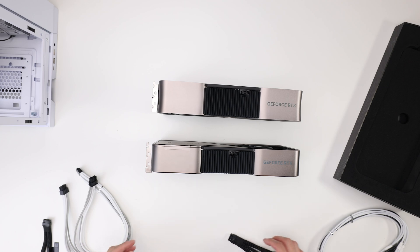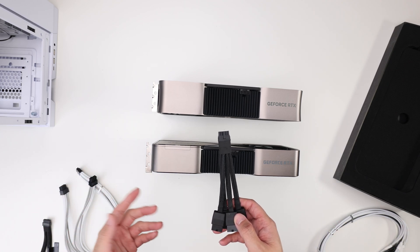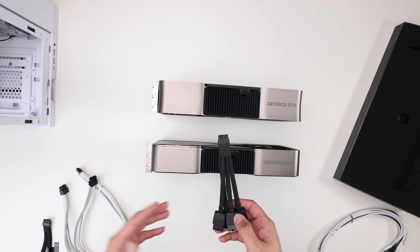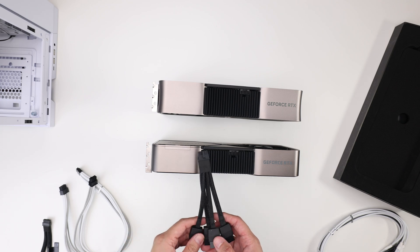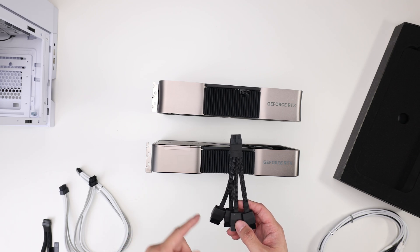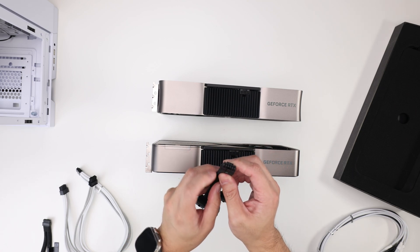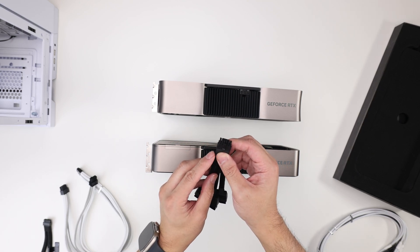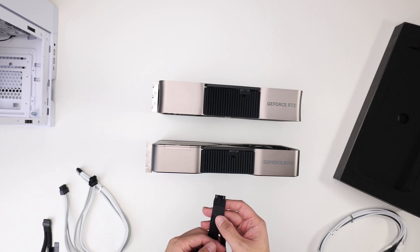When it comes down to it, I'm sure there will be more videos on this adapter from other YouTubers — more whole things about it melting, failing, etc. And I'm sure somebody's going to try to get it to melt on purpose. If you really want to get this thing to melt, it's really simple: pop the pin out, pull the cord, push it halfway in, stick it in the card. It will melt. It's that simple.